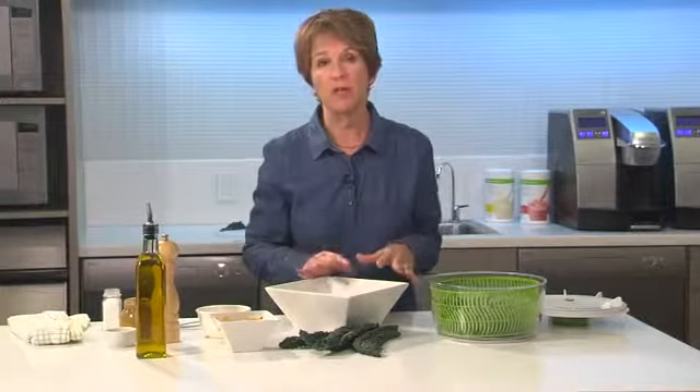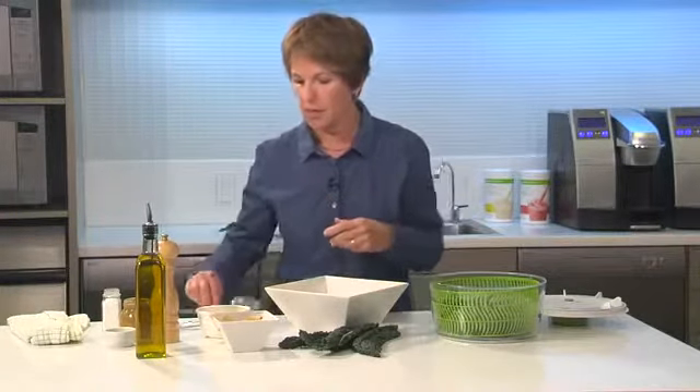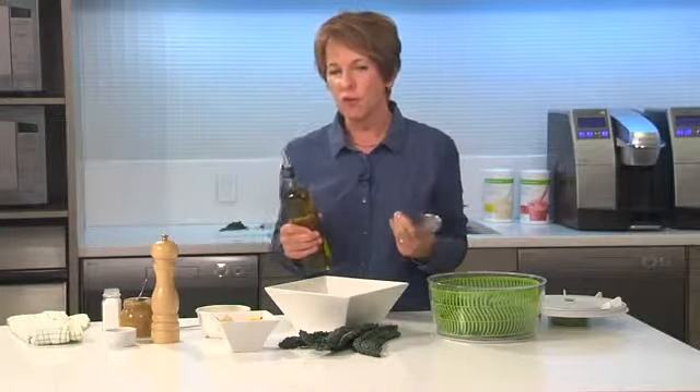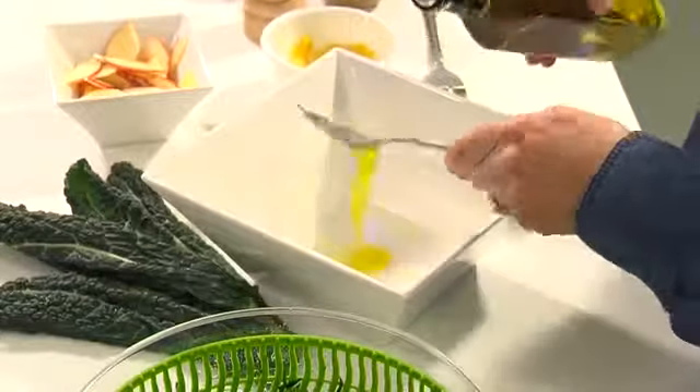Now before I put it in the bowl I'm going to go ahead and make my vinaigrette. When I make my salad dressings I usually make them in the bottom of the bowl — it just seems to work better for mixing. A classic vinaigrette usually calls for three parts oil to one part vinegar or lemon juice, but I always use two parts oil. I think it's fine and it's a third less fat. So I'm going to put in a couple of spoons of olive oil in the bottom of my bowl.